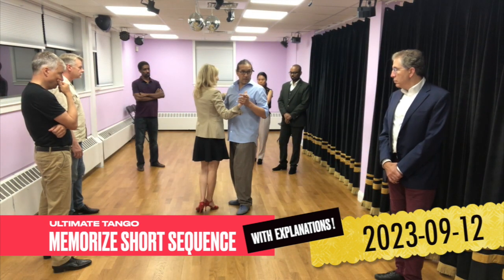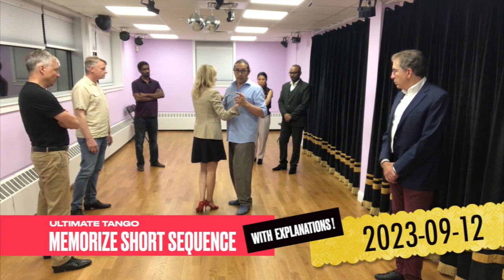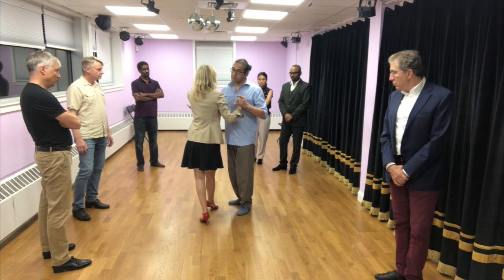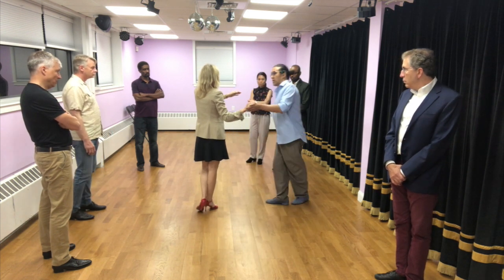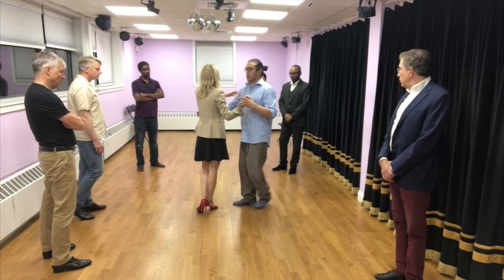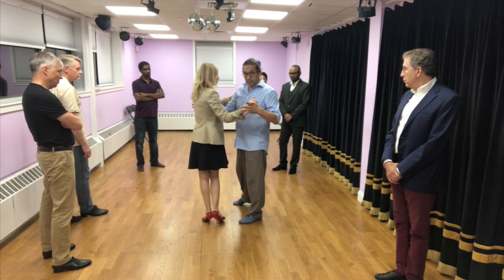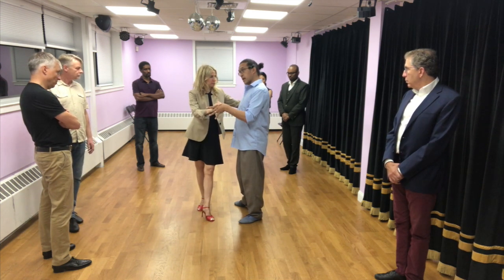In this moment, as all you guys as followers, everybody's going to be writing followers today. From here she walks — look. She's not just doing an ocho where I have to cross my foot behind. She walks, I walk, she pivoted, she walks.